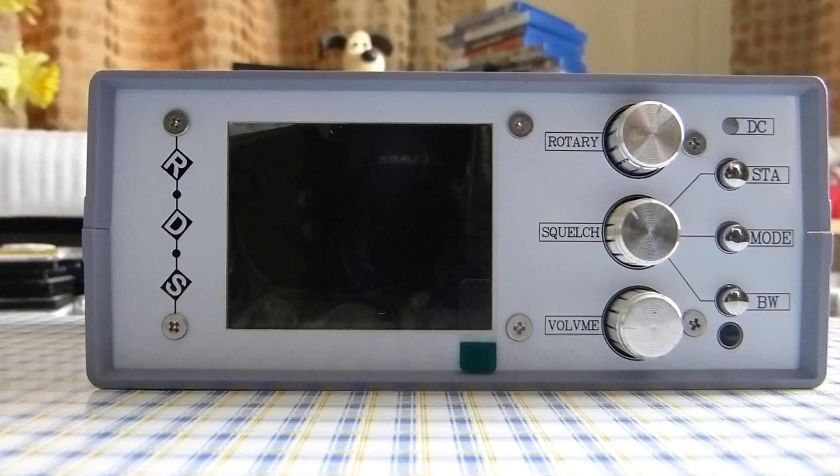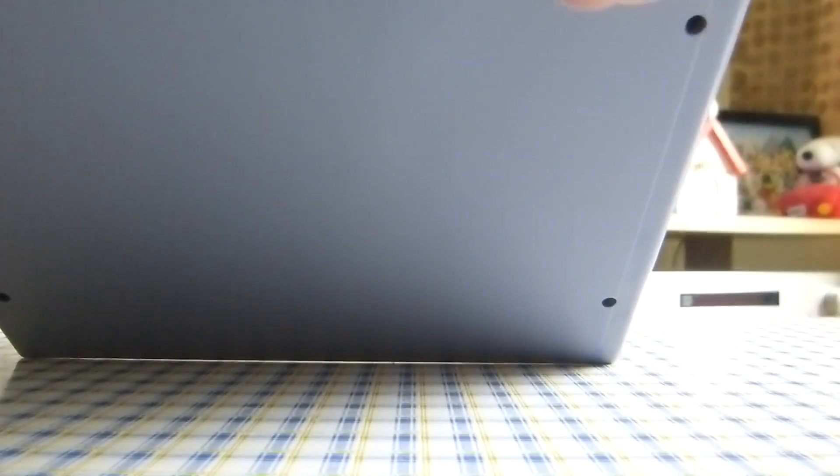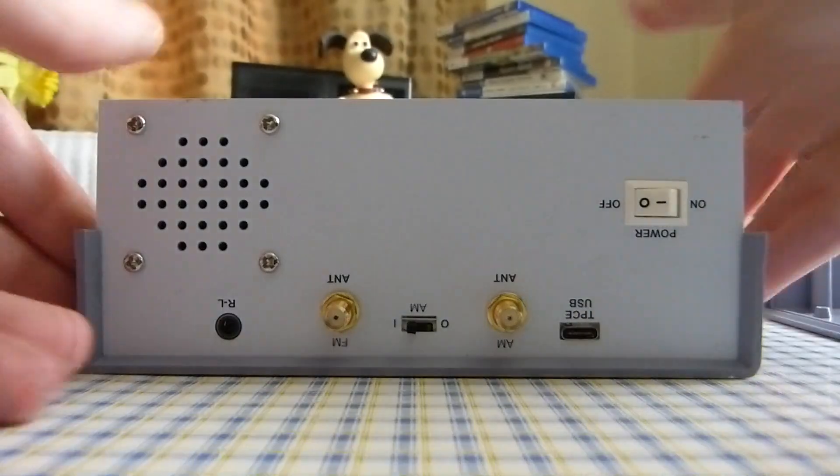So in order to solve this mystery, we have to open this radio. It's very easy — you just unscrew the four screws on the bottom of the radio and also remove the rubber feet connected to it. So let's remove the bottom part of the radio and take a look.